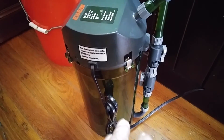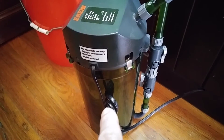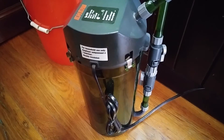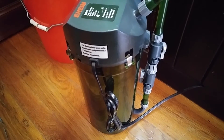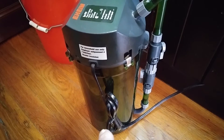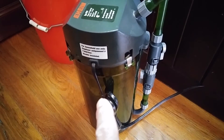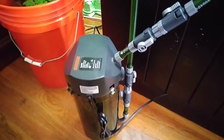I put everything else in there too — the sponges, the biomedia which is also Eheim's, and some polyfill down at the bottom. Then I set it up on this 29-gallon tank and turned it on. The dirty water has to go through the sponges and the polyfill before it hits the biomedia ceramic media. That's how I'm doing it.